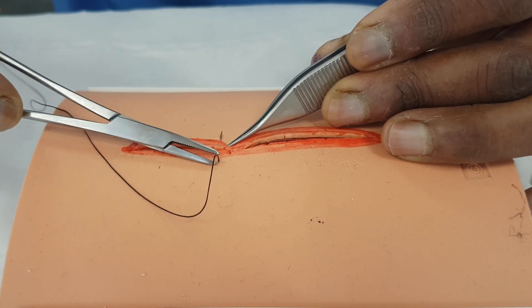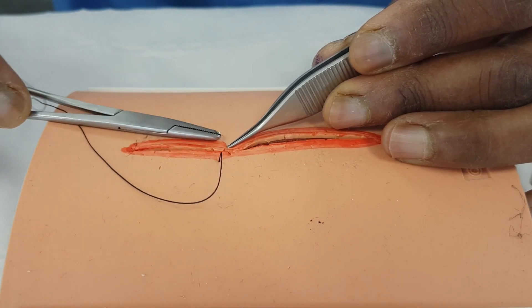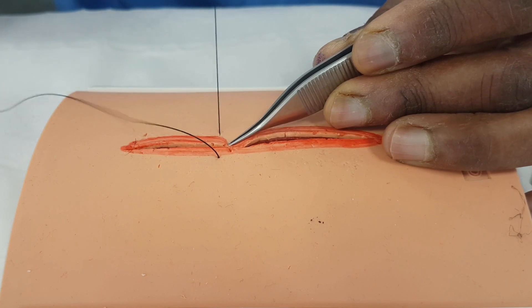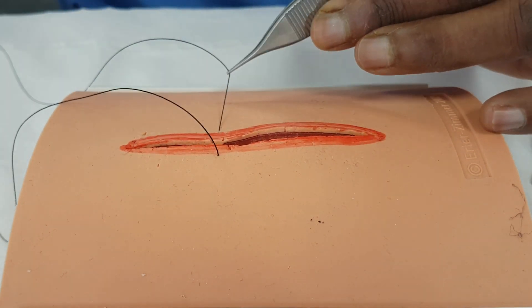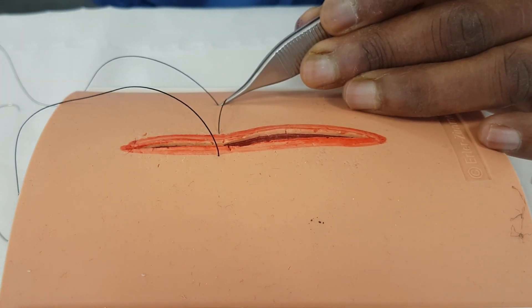As that comes through, you push it through, and you have to be careful to avoid the tip of the needle when you're picking it up with your needle holder, because you don't want to squash that. We've got a very long stitch in here, so I'm going to make life easier by cutting part of that stitch away, because we don't need it all.